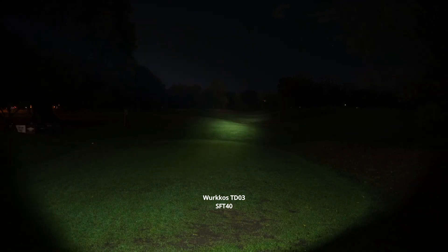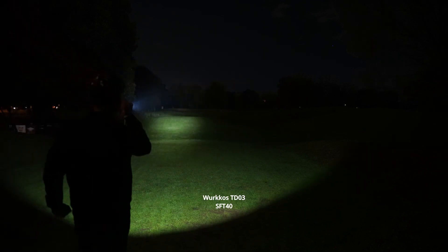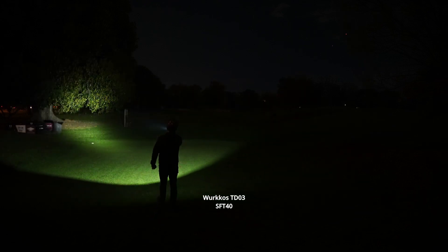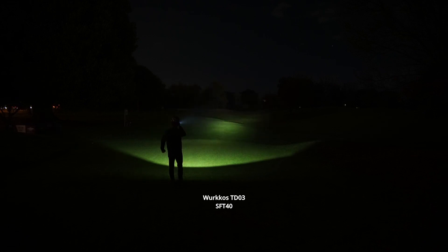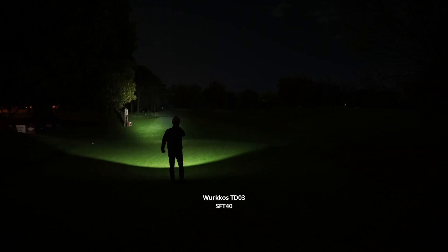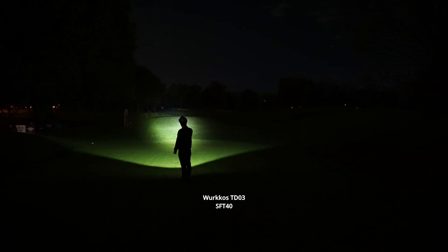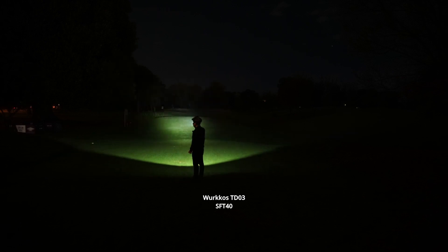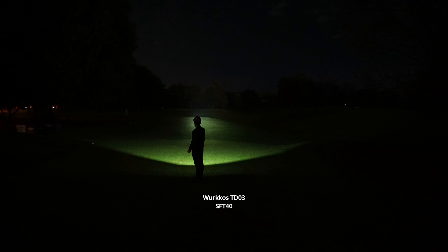I'll go for a bit of a walk and show you the beam profile. Good thing I've got this wireless microphone on me now, so I can actually talk a bit. Just having to reactivate that turbo as I notice it stepping down, but it is a good feature. I know with some other more well-known lights they don't allow you to do that, as it tends to get pretty hot when you're holding the light. I can definitely feel a bit of heat coming off the head of the light, but nothing too difficult to manage.